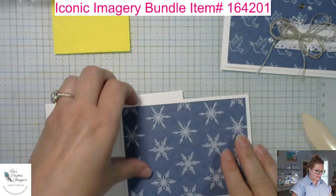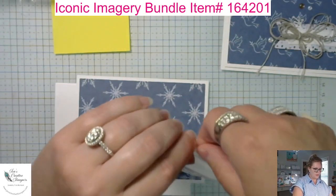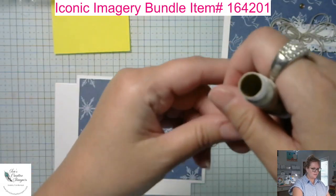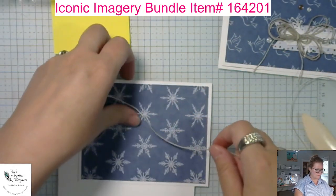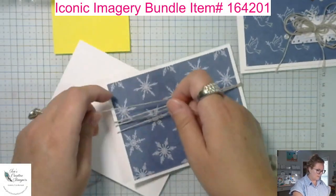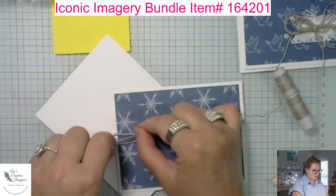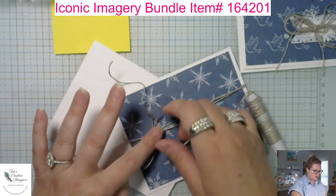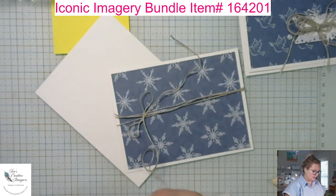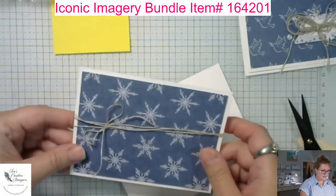I'm going to do this one a little different. I'll grab my trusty linen thread — if you don't have this, get it on your next order because it's awesome. It goes for any holiday and matches practically any card. I'm just wrapping it around three times, then giving it a quick little tie. This shows you a variation — making fun and easy cards really quickly. It doesn't have to be hard!